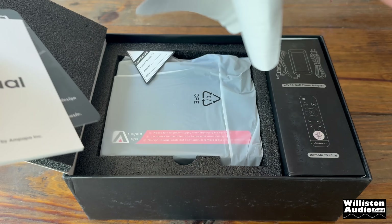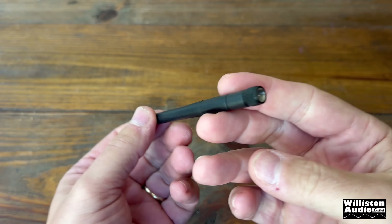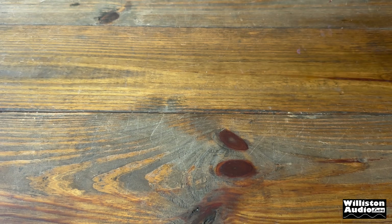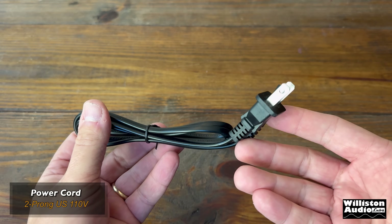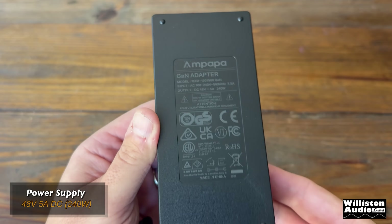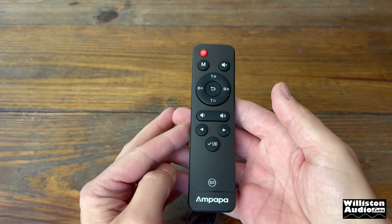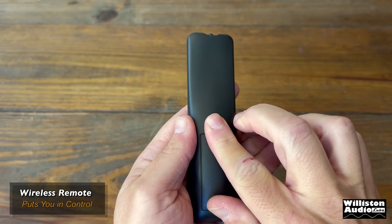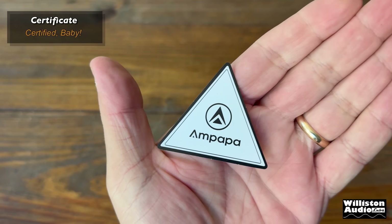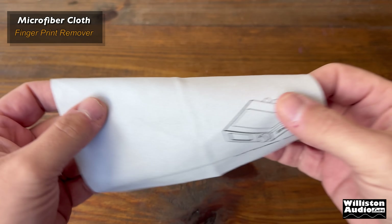The unboxing experience here was pretty premium — they did a great job with this. The power supply is GAN Gallium Nitride, which uses this material instead of silicon, allowing it to be a more compact, lighter, and efficient power conversion. The remote uses two AAA batteries, but batteries are not included. A microfiber cloth is also included to remove those nasty fingerprints from the screen.